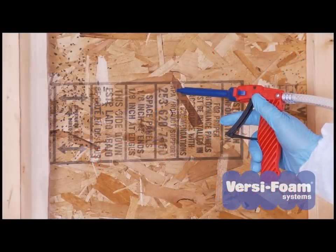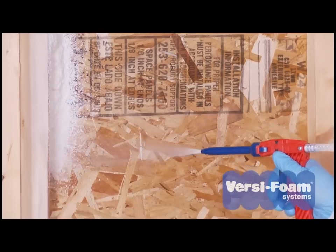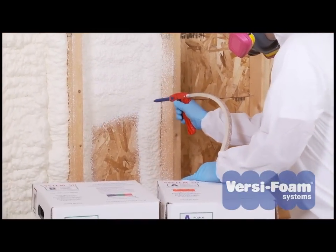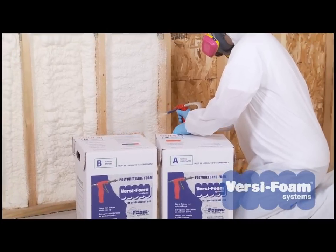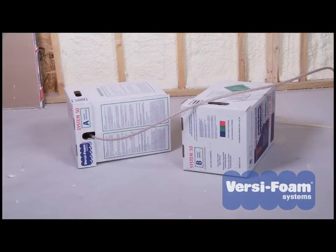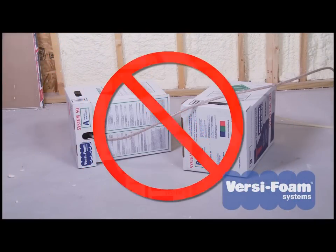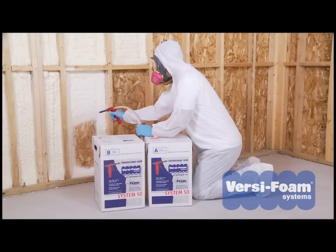To operate your VersaFoam system, disengage the safety and point at your application target. Pull the trigger — you are dispensing foam. It is important to keep your VersaFoam kit in an upright position during application. These tanks are large aerosol cans. If you dispense foam while the tanks are lying on their side, the pressure will bleed through the hose and there will not be enough pressure left to empty the tanks. Keep the tanks in the carton to help keep them upright during use.